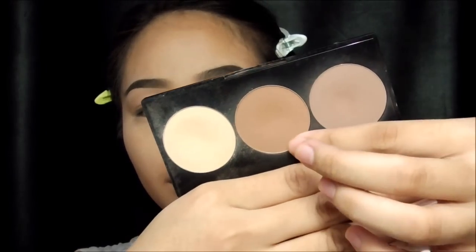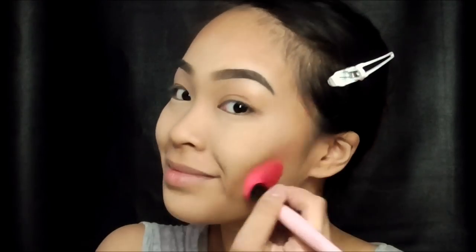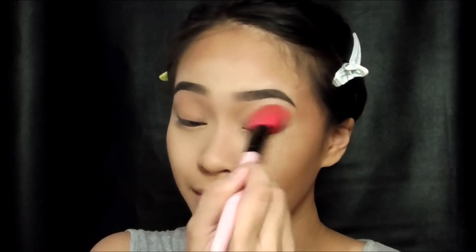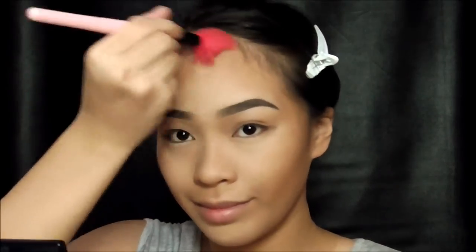Now we're going to start our makeup tutorial. I'm starting off by bronzing and contouring my face with the Smashbox Cosmetics Contour Trio. You could get a contour trio like this from BYS Philippines at SM. I am contouring my cheekbones and the sides of my forehead to make an illusion that it is small.